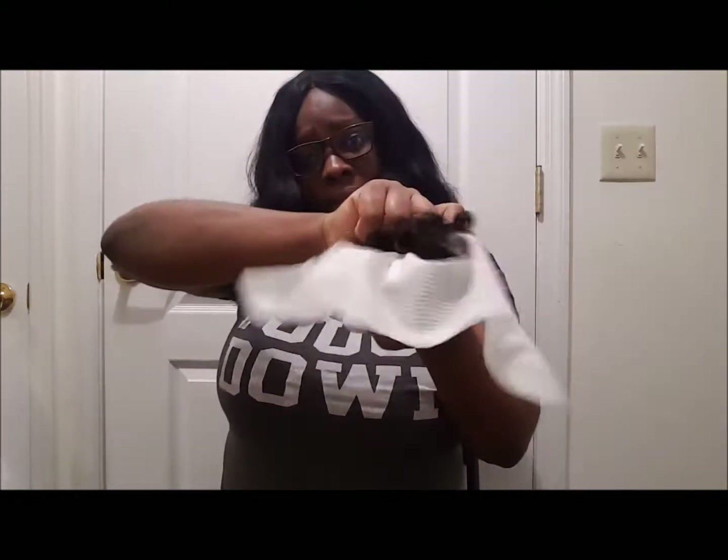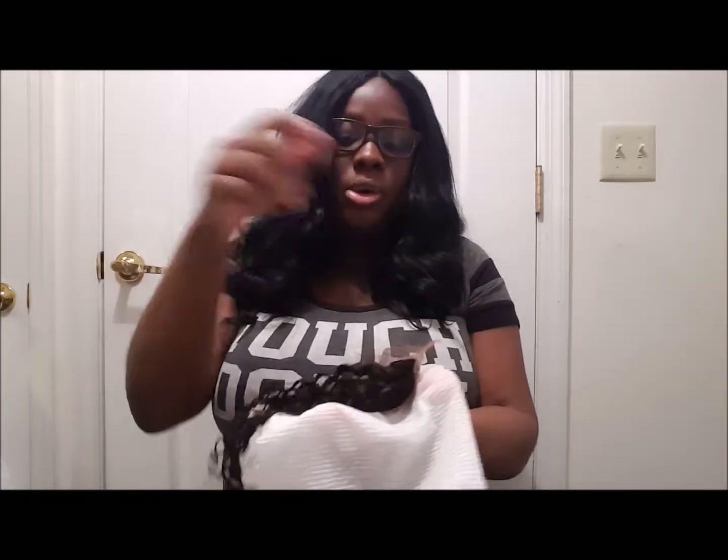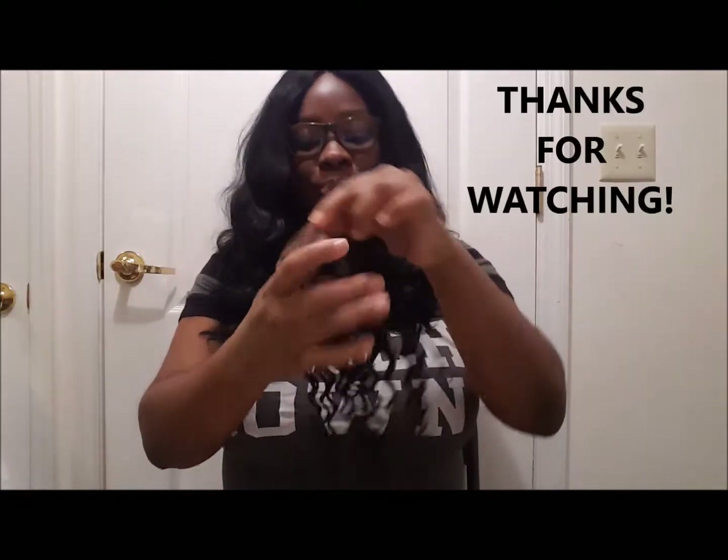I'm not gonna put any heat or anything like that on it. So basically that's how I bleach my closure — I'm gonna leave it now for it to air dry. See you in my next video!